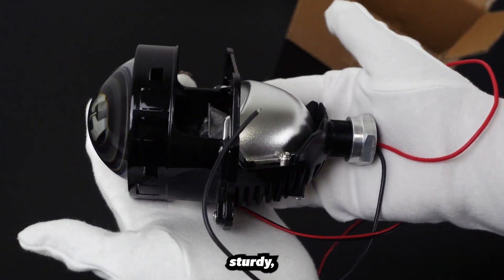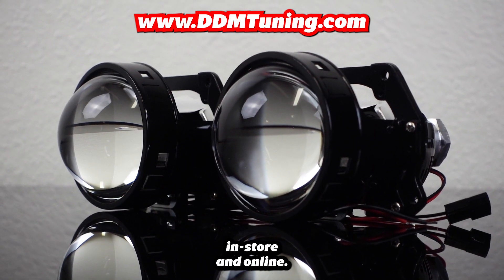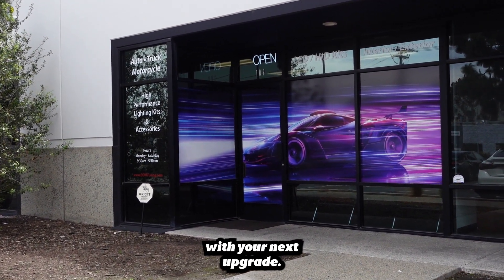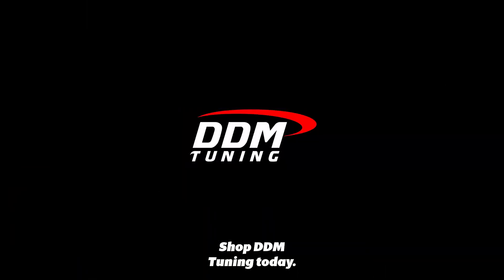It's sleek, sturdy, and every piece of the Bi-LED projector serves a function. Available both in-store and online, our team in California is happy to assist you with your next upgrade. Need help installing? Check out our latest installation video here. Shop DDM Tuning today!